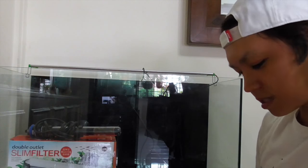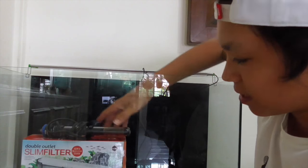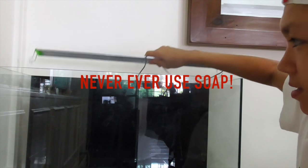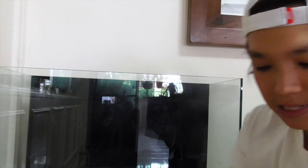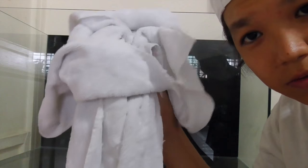First thing you want to do is make sure your tank is clean. If you get a brand new tank, you'd want to wash it out or at least wipe it down with a wet towel. Never use soap. Mine has already been cleaned — it is a used tank. And always have a towel handy; it'll make things less messy.